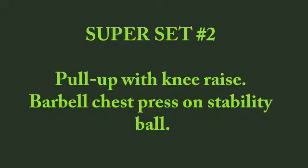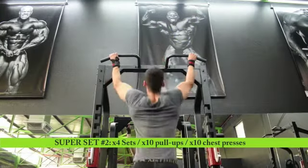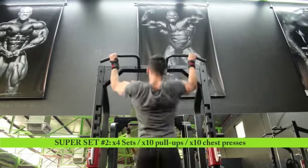Superset 2: pull up with knee raise and chest press on stability ball. I'm performing the pull up with the medicine ball, which is optional. If you need to scale it, you can remove the medicine ball to perform the movement.